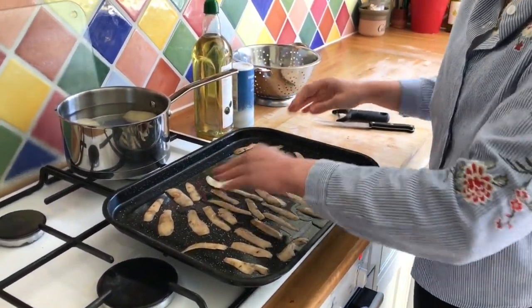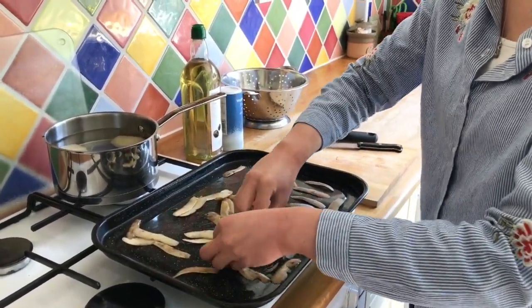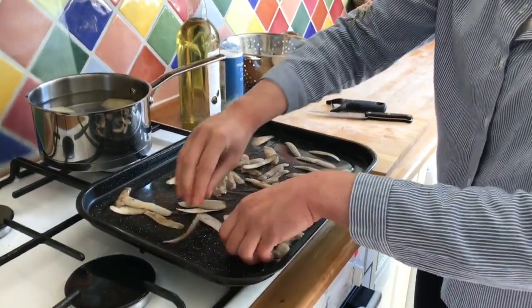Make sure all the peels get really evenly coated in the olive oil, because this will help to make them crispier when they come out of the oven and more like a crisp.